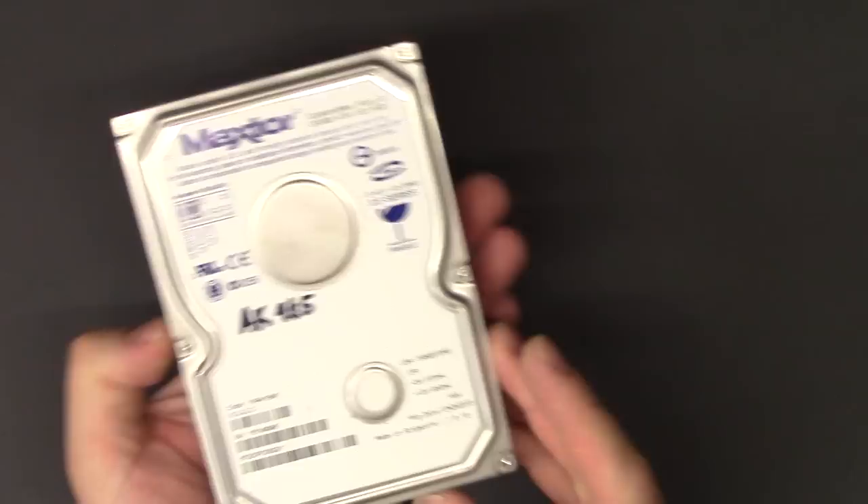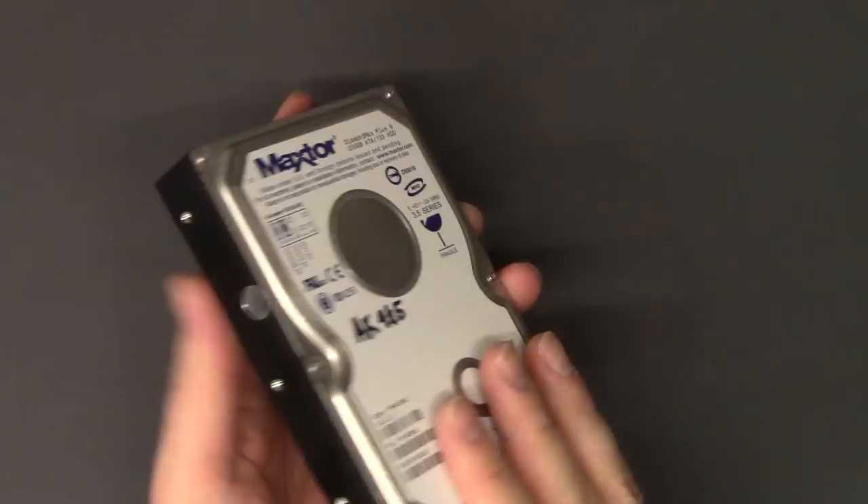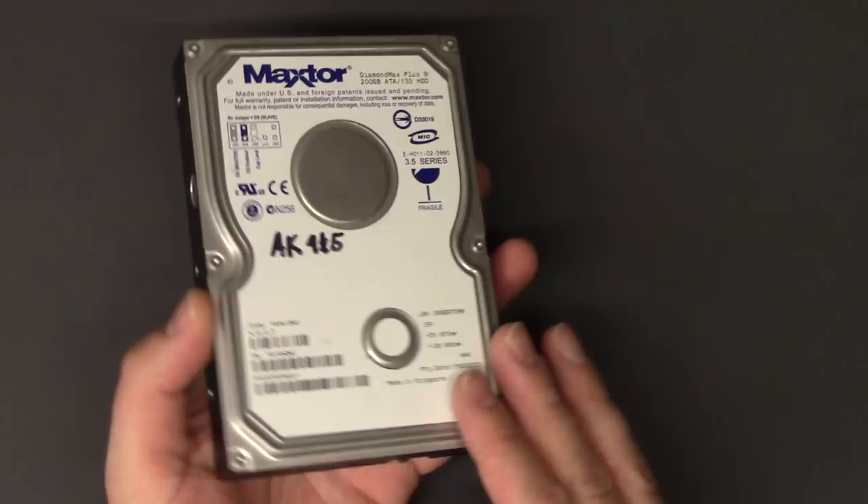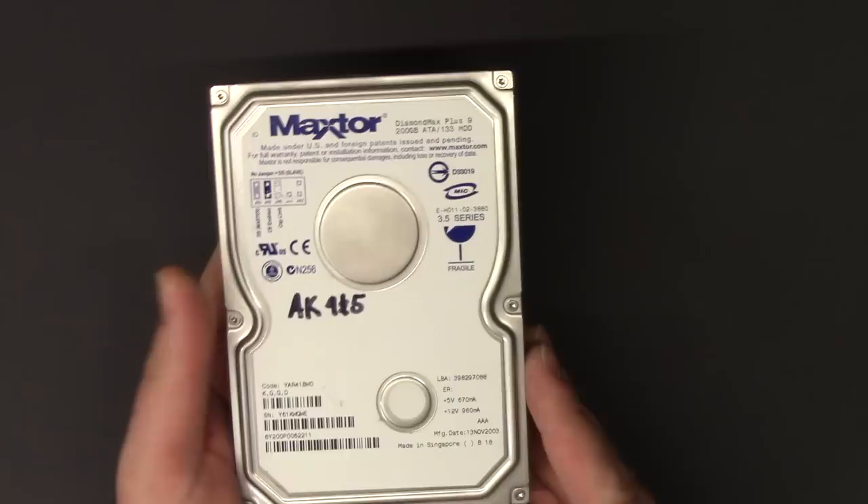Hi, this is Andrew from Hill Bros Tech. If you have a hard drive that is not working and you have data on it that you need to get off, but it won't load up, and you've narrowed down that it's not a software problem — maybe by plugging it into a different machine and it's still not working — there is a way to get data off of a broken hard drive.